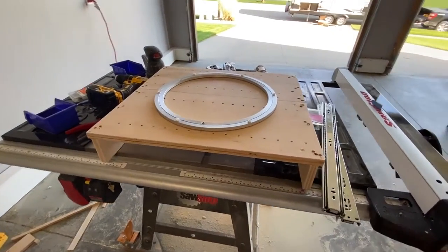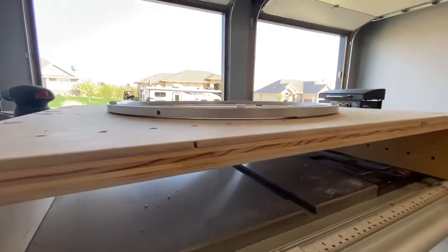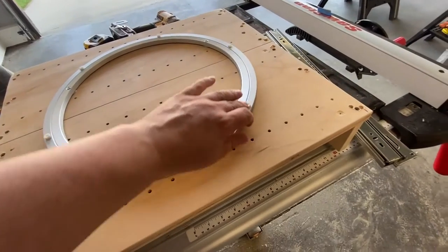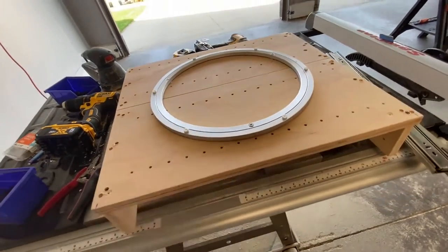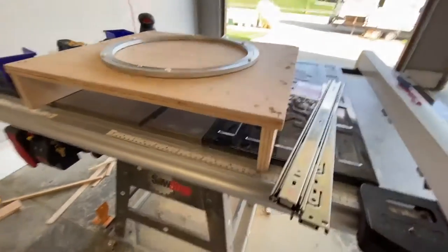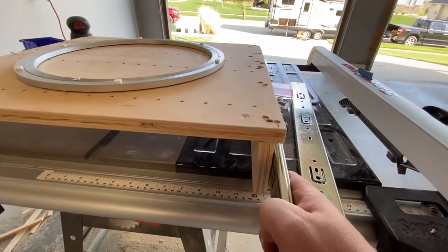Remember when I said the plan changed? Here's the change. The butcher block was supposed to sit on top of the lazy susan and pivot around, but it was getting complex — there wasn't a great attachment point, and there was a lot of weight and complexity. So I decided to just have the butcher block on the drawer pulling out straight, and that's what we'll work on next.